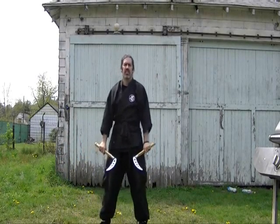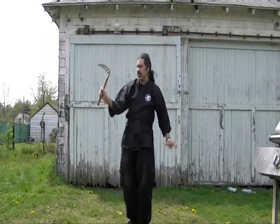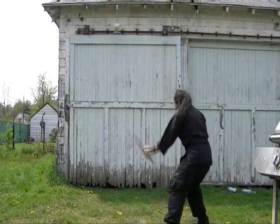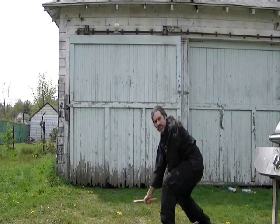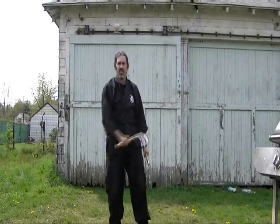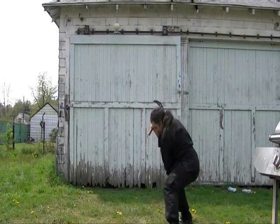Next is the pivot arm neck kick. Single stab. Arm. Neck. Throw down. Single stab.